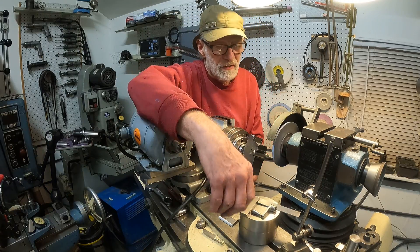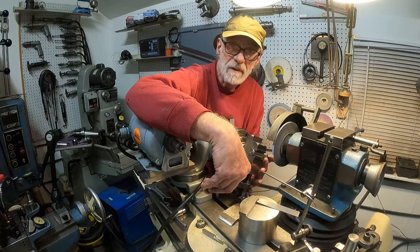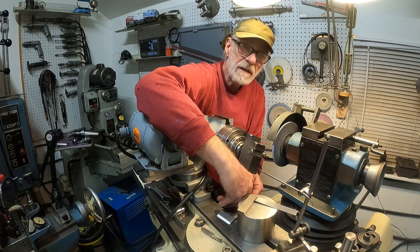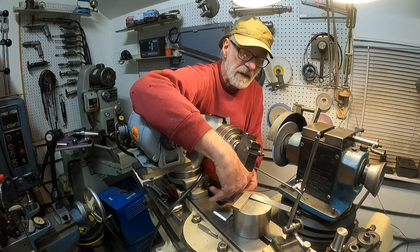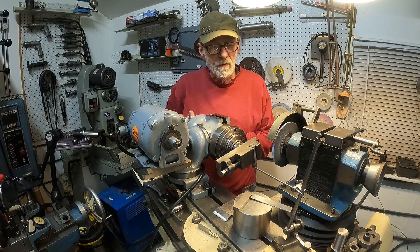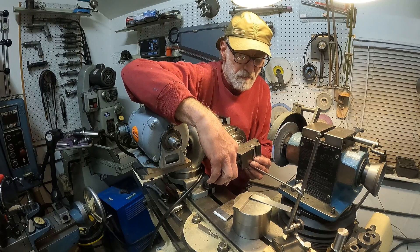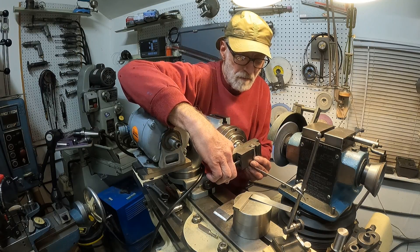You keep rotating the diamond in the holder and it keeps sharpening itself. You can do different things with the position of the diamond to get the wheel to open up more — for instance, you can have the diamond point more straight at the wheel.